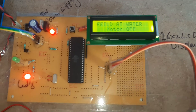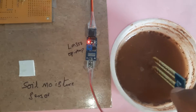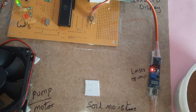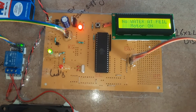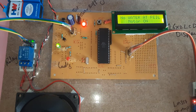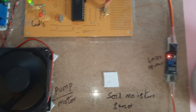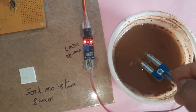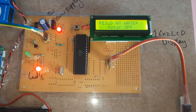When water is detected at field, the red LED turns on and the pump turns off. Now removing the soil moisture sensor — no water at field, motor on. Whenever there is no water at the field, the green LED is on and the pump should be on. When we insert the soil moisture sensor into wet soil, the pump should be off.